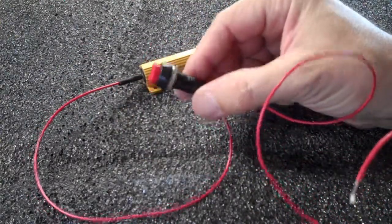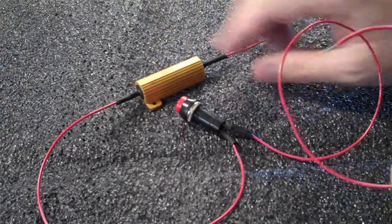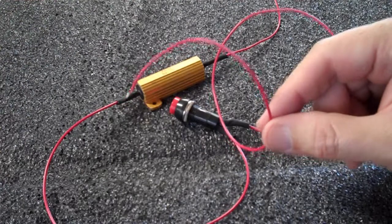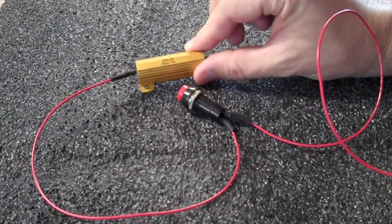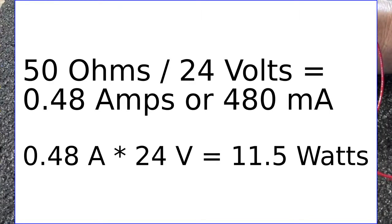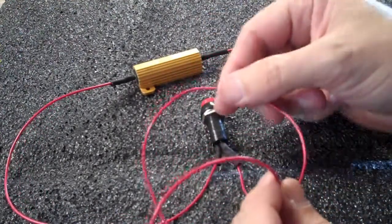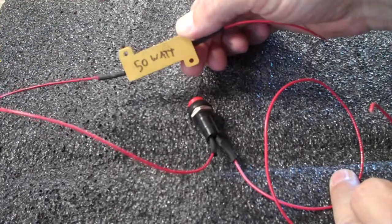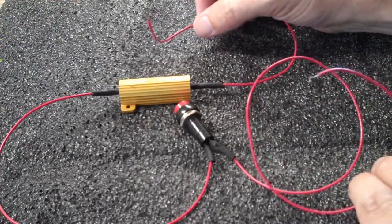This switch is rated at 1 amp, 250 volts. This resistor is 50 ohms and can dissipate 50 watts, but we're not going to be doing that many watts through it. This wire is 22-gauge hookup wire rated at 2 to 3 amps, and this is going to be used in a 24-volt system. When you put 24 volts through a 50-ohm resistor, you get about half an amp of current flow — about 11 to 12 watts of power. So a 1-amp switch is plenty, a 2 to 3 amp wire is plenty, and this resistor is oversized — it can dissipate 50 watts but really only needs to dissipate about 12 watts.